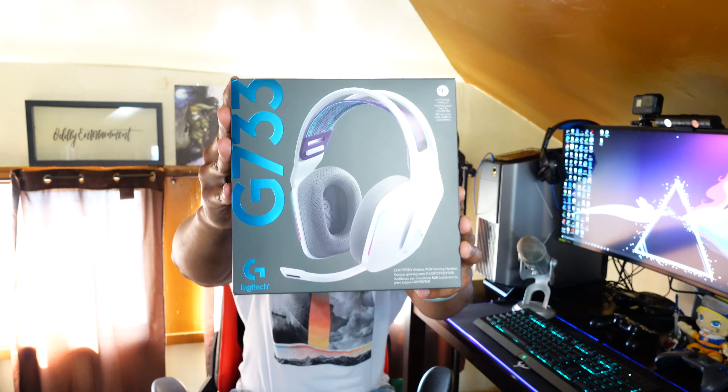What's up guys, today I'm going to unbox one of Logitech's new line of headsets called the G733. I heard a lot of great things about this headset and my old one broke, so it was about time to jump in and finally grab a new one, and I'm a huge fan of this design.